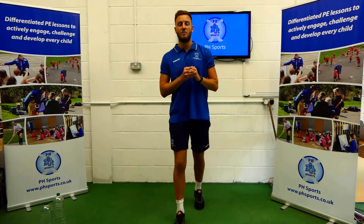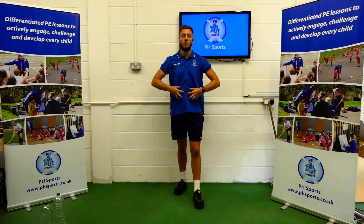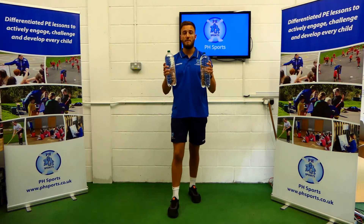Hi all, today we're going to be doing a full body workout. We're looking at our body, our core and our legs. The only thing you will need is two water bottles. Pause me here, go and grab them and come back.